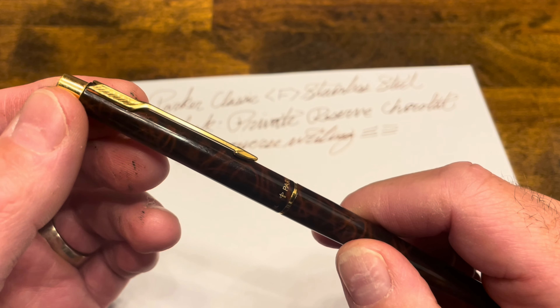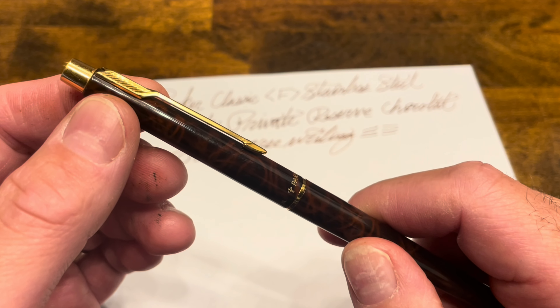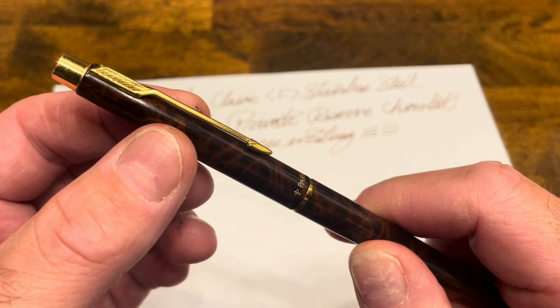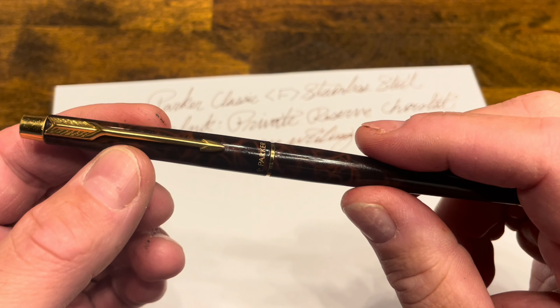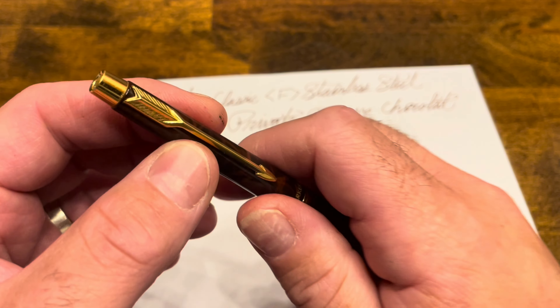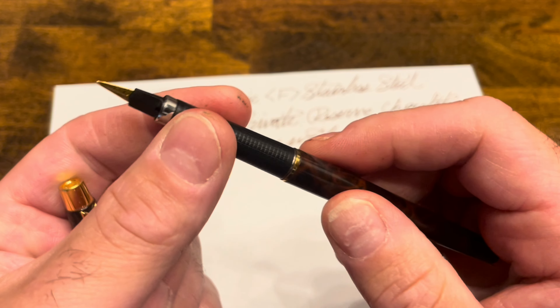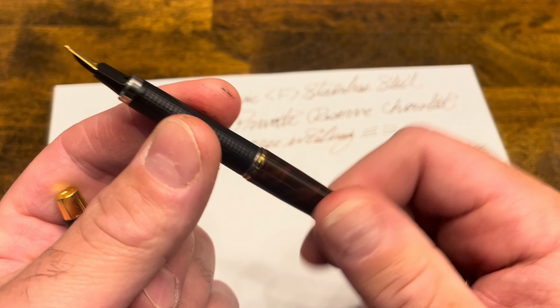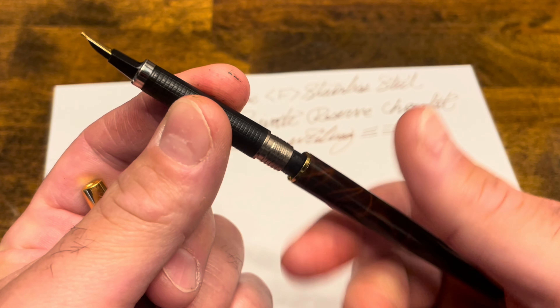The other aspect of this cap that I think could be improved is the fact that it doesn't have a cap liner. In regular use with this pen, I actually find that the nib and feed tend to stay pretty wet, which is a testament to the design of this nib and feed itself.